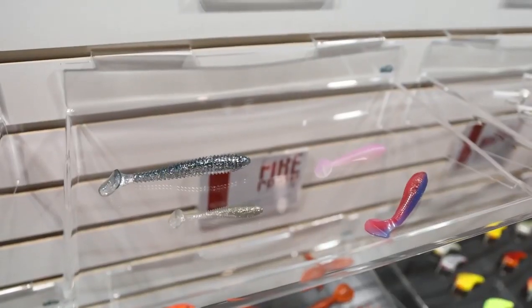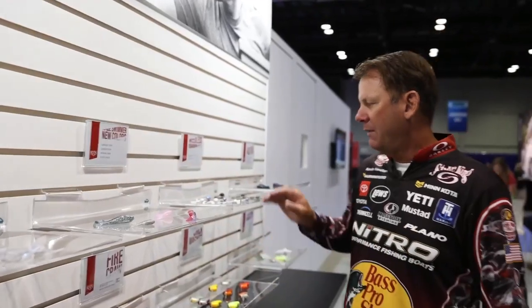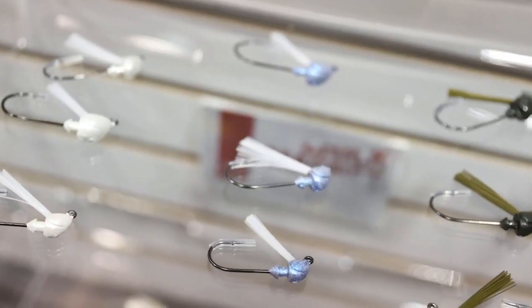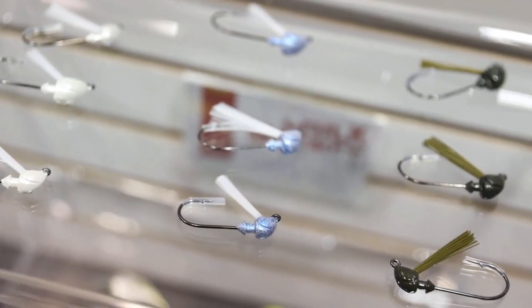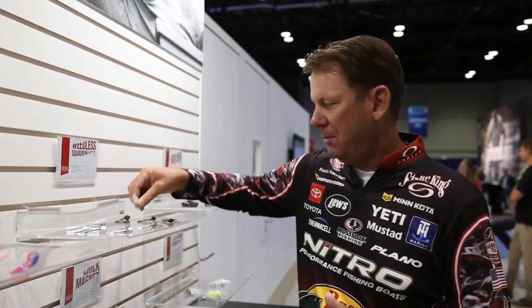We've also got some new colors in the Rage Swimmer — Morning Dawn. We've tried to expand the line a little bit with some more natural colors there. We've got the Squadron Heads now that come in a weedless version. These are really popular on Alabama rigs or just as a swimbait head, and now in a weedless version so you can throw them in the timber.